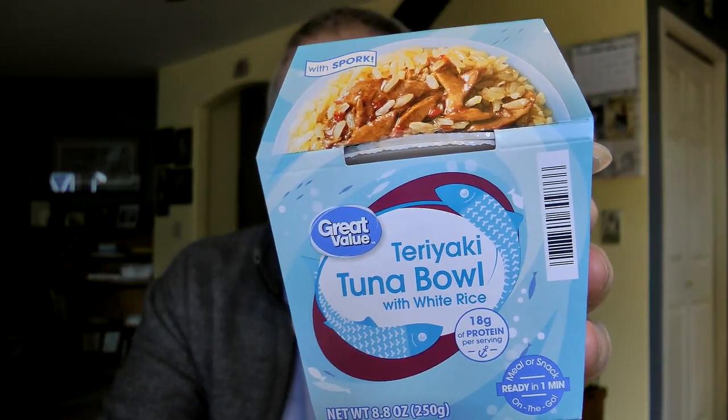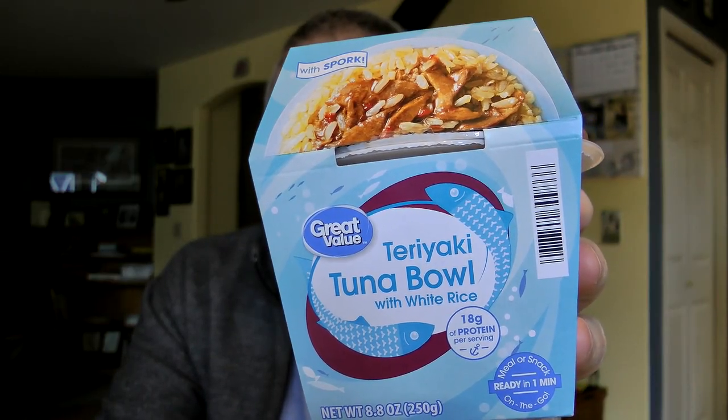Hello gang and welcome again to Old Nerd Reviews. I'm Tony, your old nerd of the day, and I do try things so you don't have to. Today I'm going to be taking a look at a product that I found over at Walmart. This is a Great Value teriyaki tuna bowl with white rice.